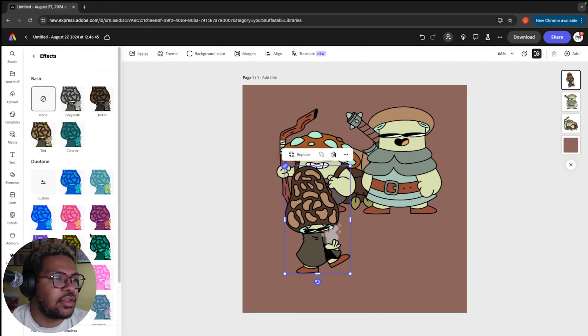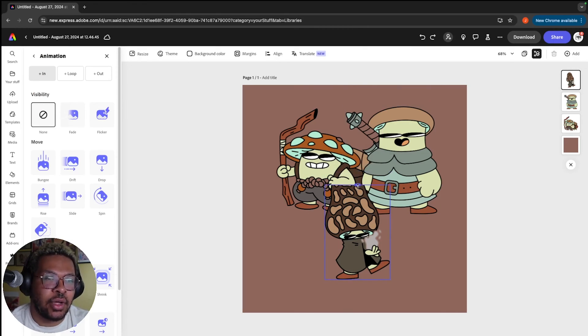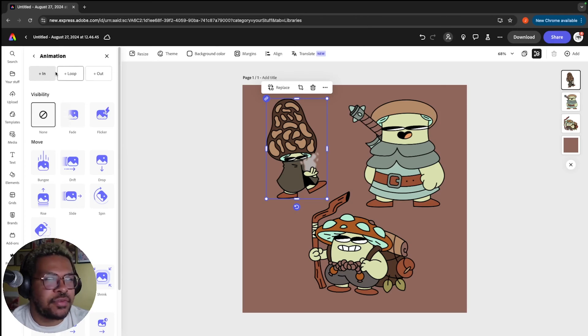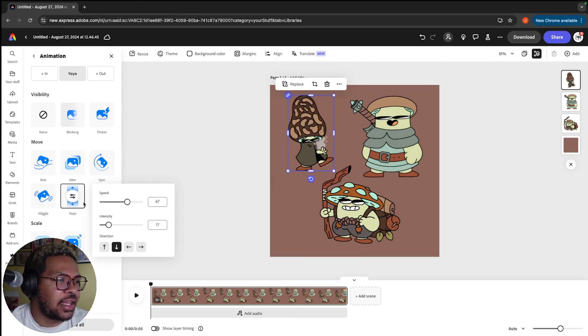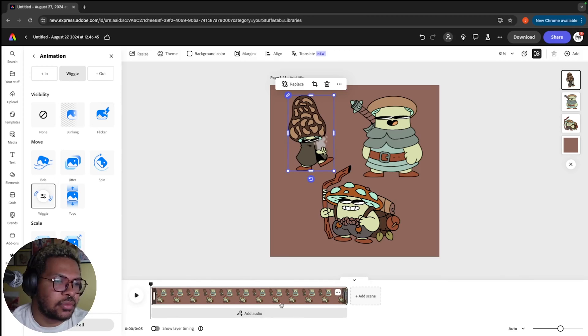There are a few options: we can add effects to change the color of the character, do some adjustments, but what I want to mess around with is the animation. Animations are a great way to make your characters pop and add more details. With this character, we go down to the animation section — there's a loop in animation, a loop out animation, and a regular loop that constantly goes. With the jitter option, we can change the speed and intensity. There's also spin — which might be a little too much — and a yo-yo I like a lot. I think we'll stick with a fun little wiggle, maybe make it even faster. You'll notice a timeline that's about five seconds long with our effect there.